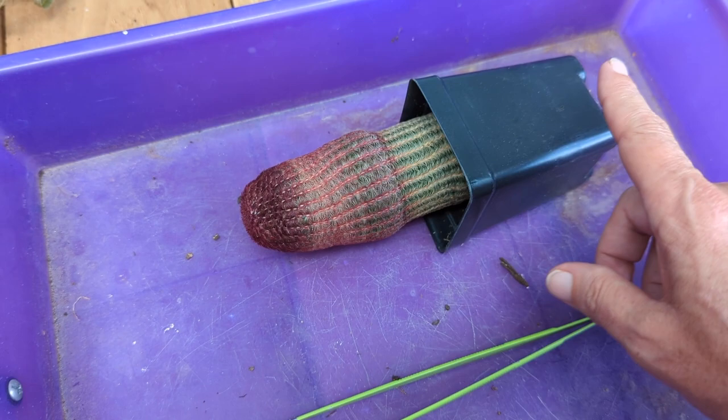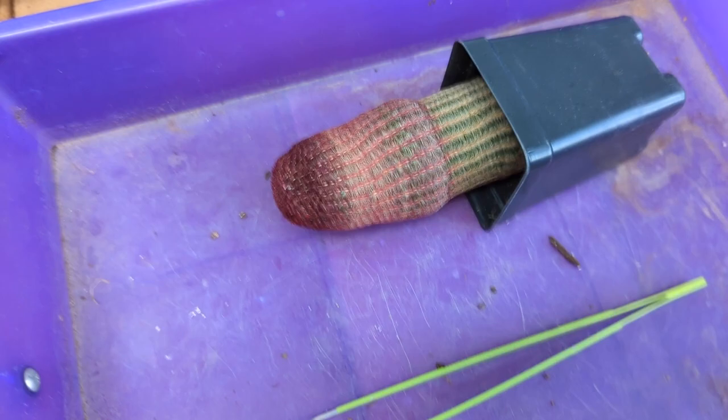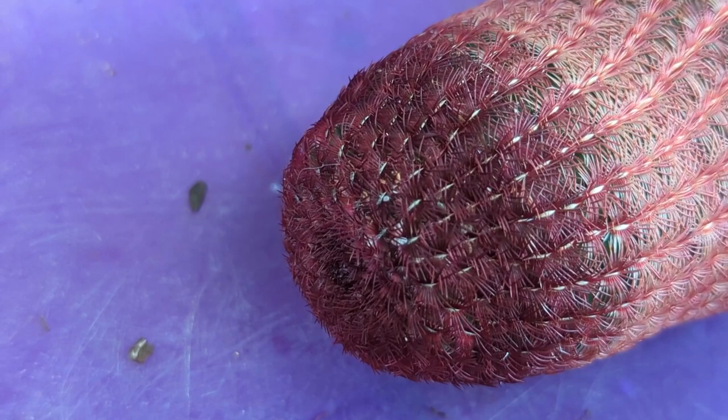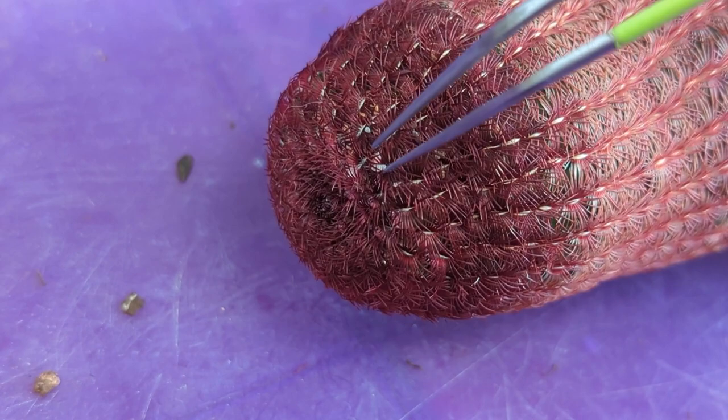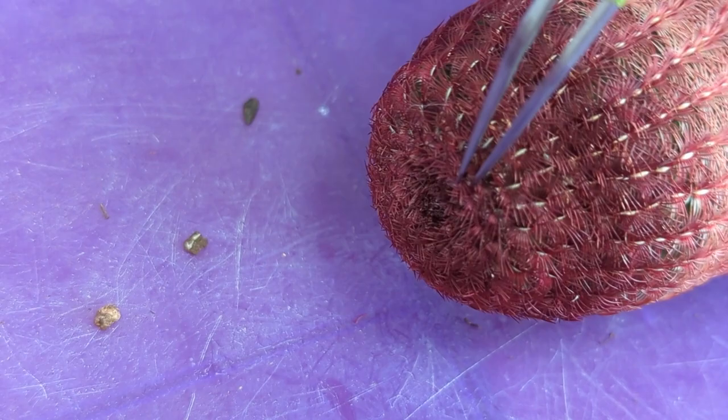I'm keeping it unpotted but I have the roots in a pot just to protect them from sunlight, because they were underground and we don't want them to get stressed or burned. We're leaving the plant out waiting for mealybugs to pop up so we can bop them — and I think I see one right now.